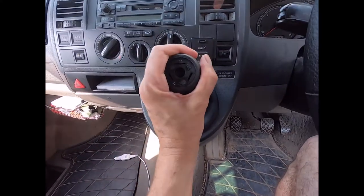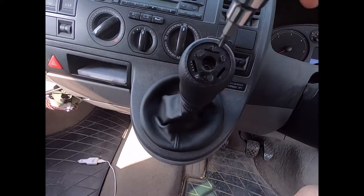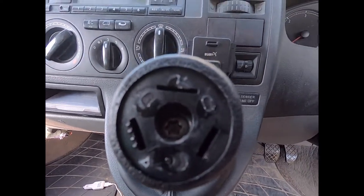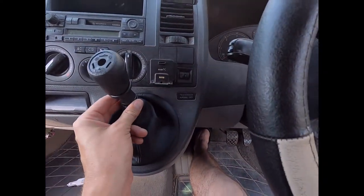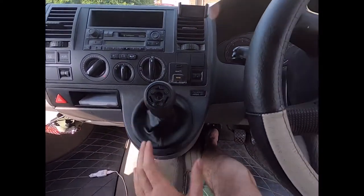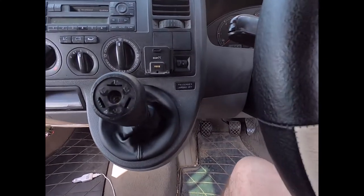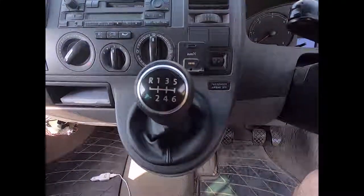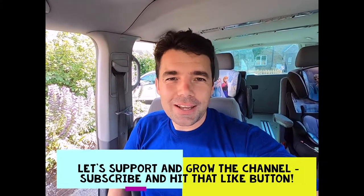Pop the new spring over the top, then the new gear knob over the top. Make sure the spring is working — which it is — and now fix the screw in place and tighten it. Do a quick gear check, making sure it's all working, particularly into reverse, and that it's not slipping out — first, second. Last thing, pop the plastic tab back on and we're good to go. If you liked the video and found it useful, please like, comment, and subscribe.